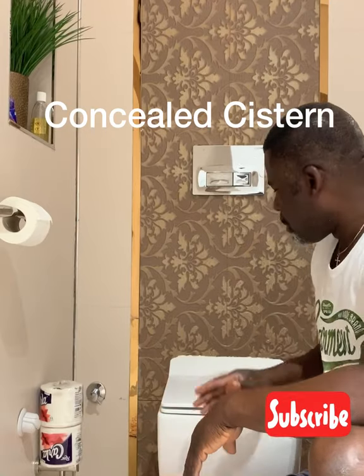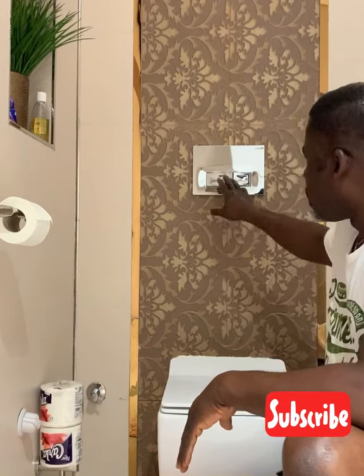What are we going to do today? We're looking at the concealed cistern system that I'm having a problem with. When I flush this toilet, the water keeps draining and it doesn't stop, so at times I have to isolate the water. That's a big problem — number one, you're losing tons of water every day; number two, the system is not right and you have to fix it.